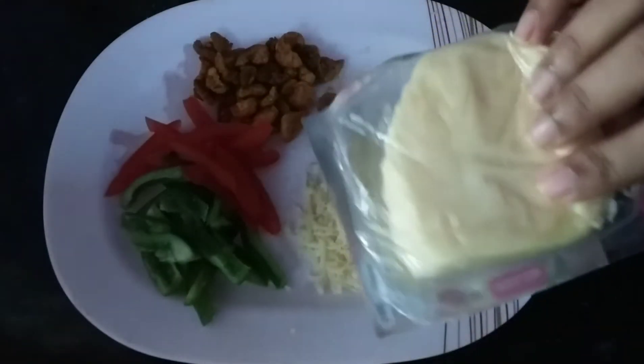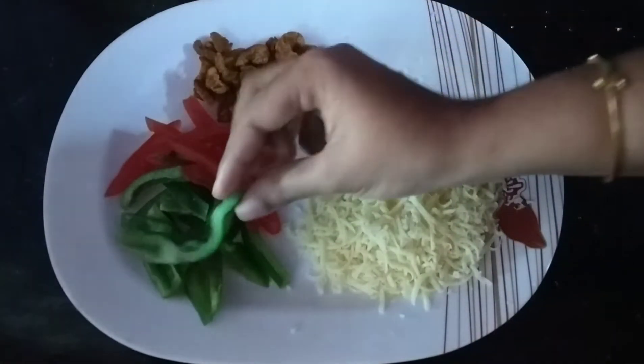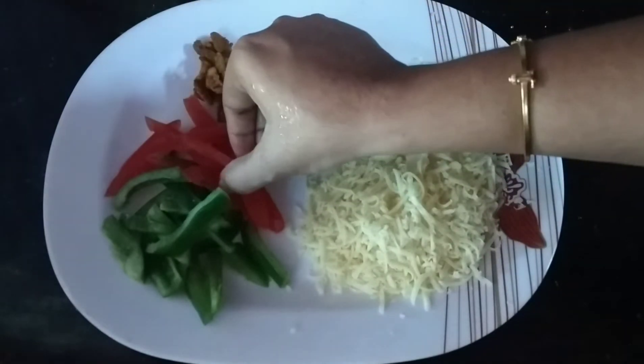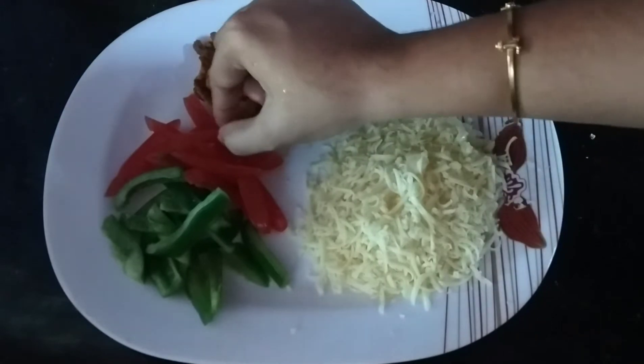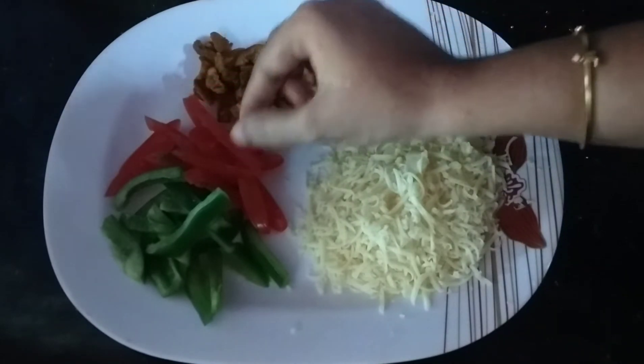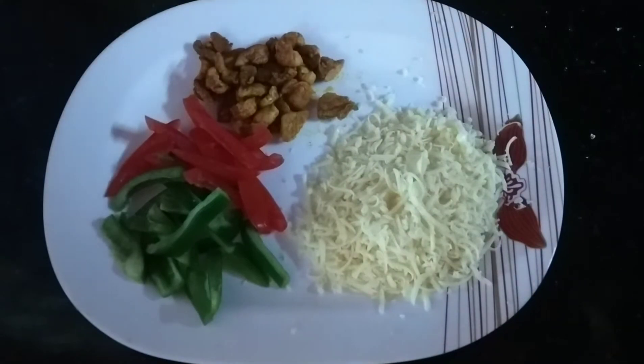We have cheese, capsicum, tomatoes and chicken pieces. For mozzarella cheese, I am going to grate it. We are going to cut the capsicum and the chicken.